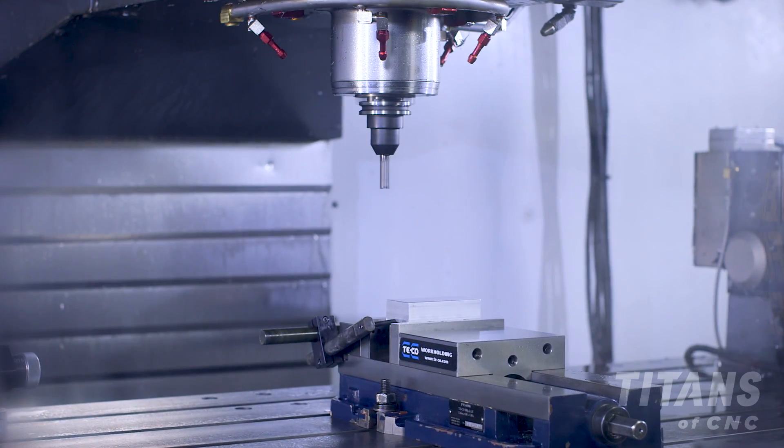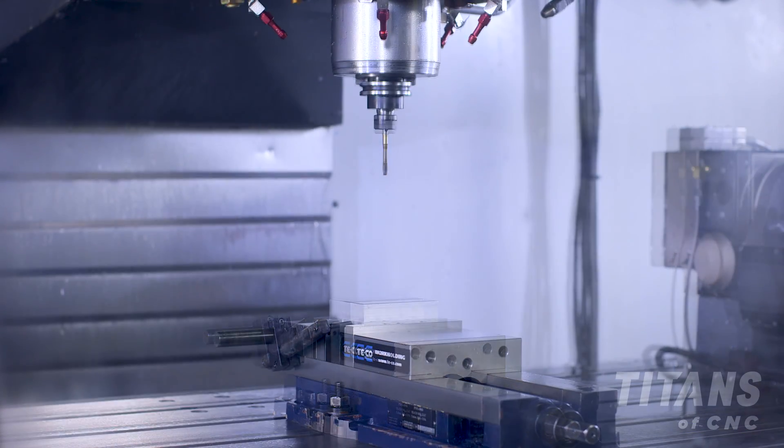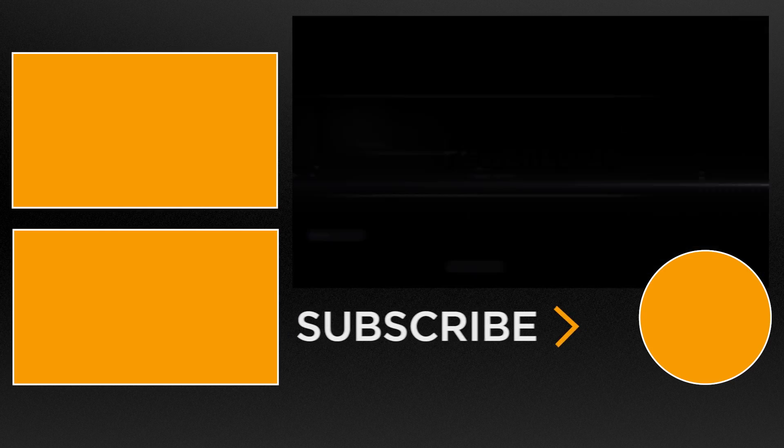The feed hold will only stop the machine from moving. If there's a catastrophic failure I'll hit the e-stop. Now that we've safely ran our program 6 inches above, we're ready to bring it down to zero and re-run our program.